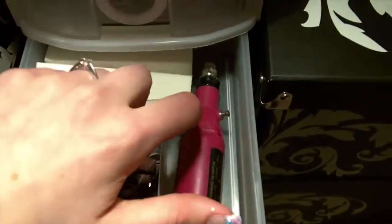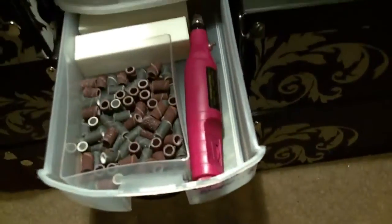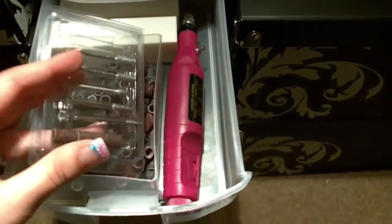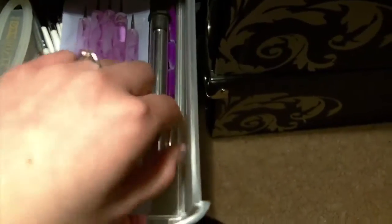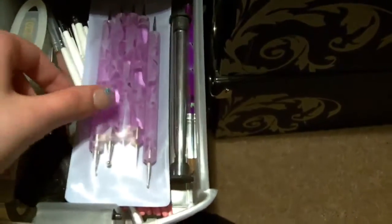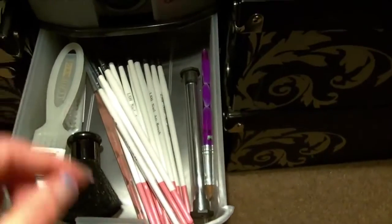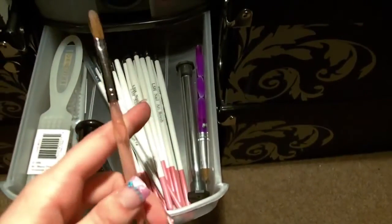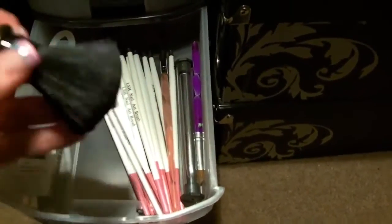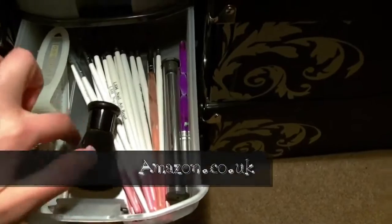I also have some sanding blocks at the back there. I like to keep those for when I remove my acrylic nails and there are still bits of acrylic remaining — they're useful for that. In the next drawer I have a nail art brush, my acrylic brush, my dotting tools, some nail art brushes, a fluff brush for removing bits of excess acrylic, and two nail brushes.